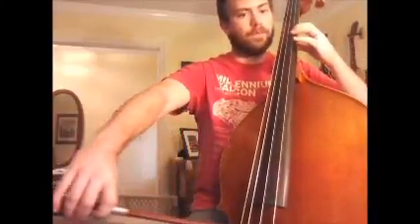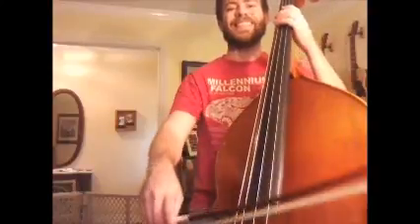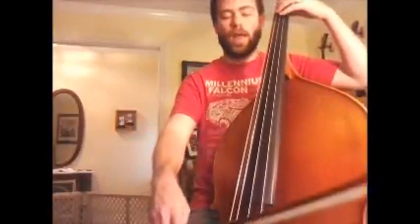B flat. B string, red — E, D, ready, D. A string, A string — ready, A, red, go.